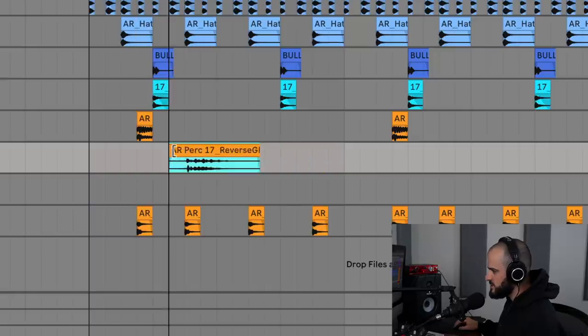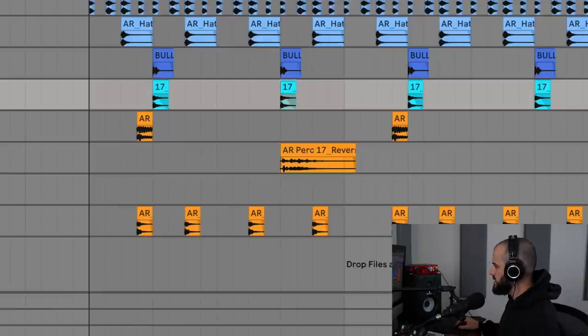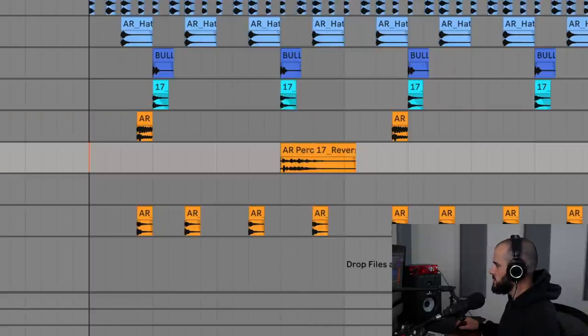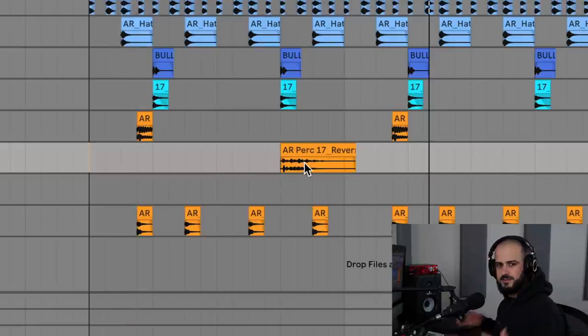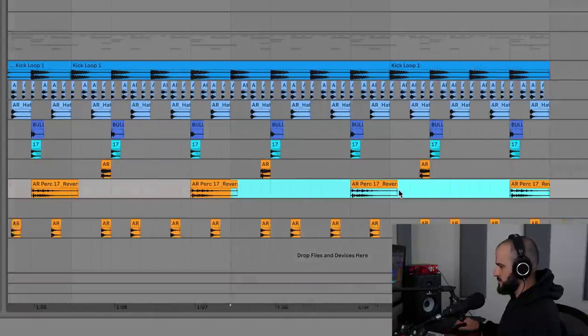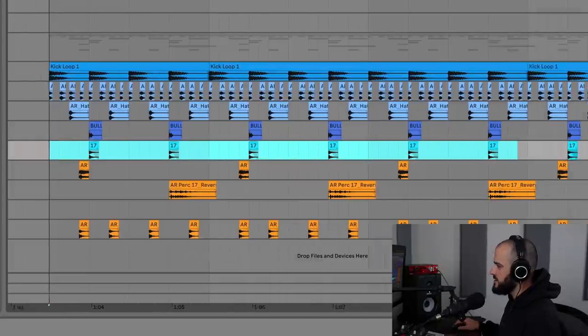I'm going to take this weird glitchy reverse sound and layer it on top of every other clap. I heard that done in a Billie Eilish song and I was mind blown. So I'm going to put this on every other clap throughout the loop, and then I want to find a sound that I can use to enhance every clap — because I don't want to use normal reverb on the clap, otherwise I just sound like everyone else.